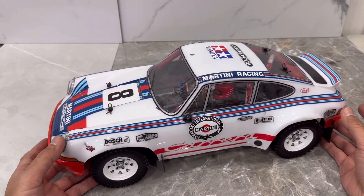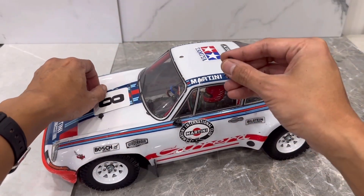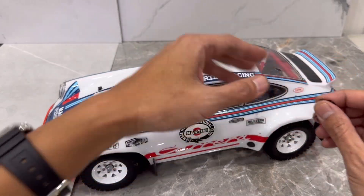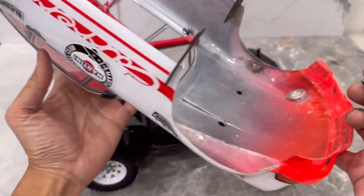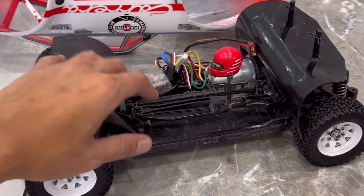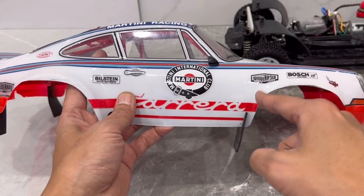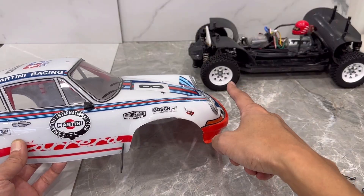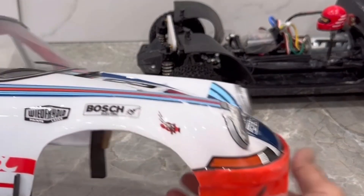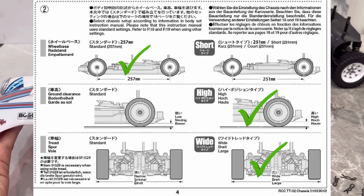First off, we have a Tamiya TT02. This was purchased as an original RSR Porsche 911 chassis kit. The purpose of buying this kit was to make a winter rally car, although I never actually got around to doing that. I'll go ahead and start off with the body — it is a body from the factory, but I have enlarged the wheel wells to accommodate the larger Overland Safari wheels. It is in the standard wheelbase, not the short wheelbase that this normally asks you to use.